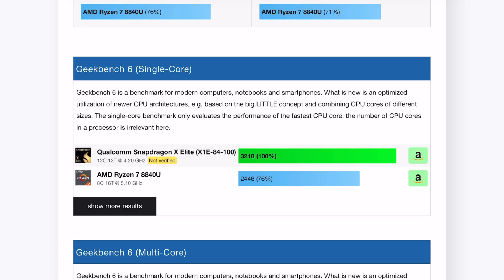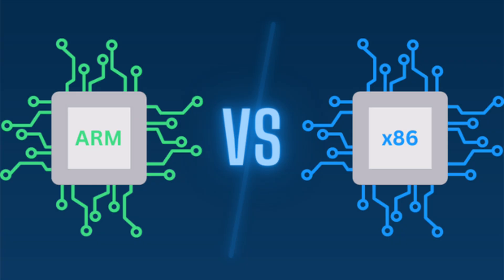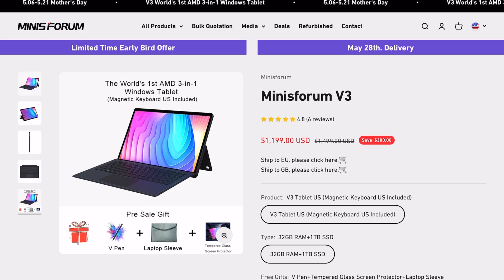The data we have so far — Geekbench scores, both single and multi-core — is significantly better on the Snapdragon X Elite versus the Ryzen 7 8840U. The big reason for this is the switch from the old outgoing x86 platform to ARM architecture. We know Apple made this transition a couple of years ago, swapping from Intel to their custom M-line CPUs, and since then performance and user experience have improved significantly. I firmly believe we'll see something similar in the Windows space this summer when the Snapdragon X Elite begins showing up in new devices — and once that happens, other devices, including potentially this tablet, could quickly become outdated.